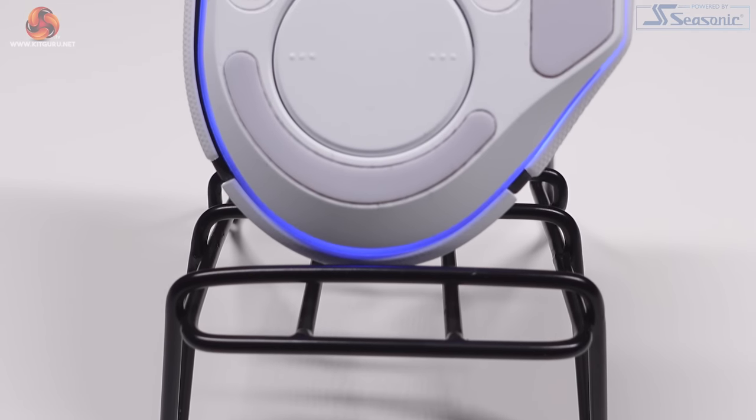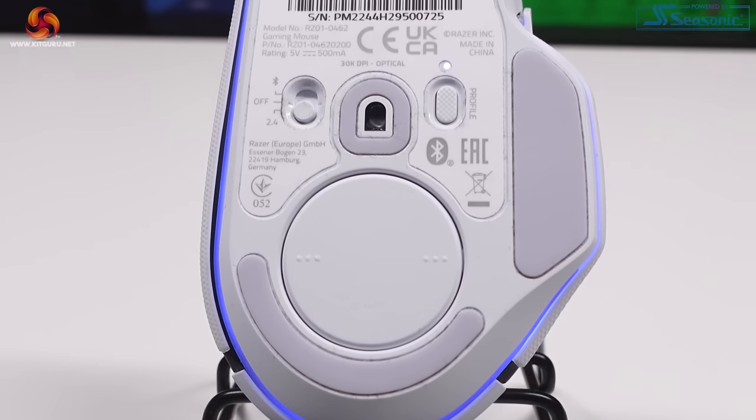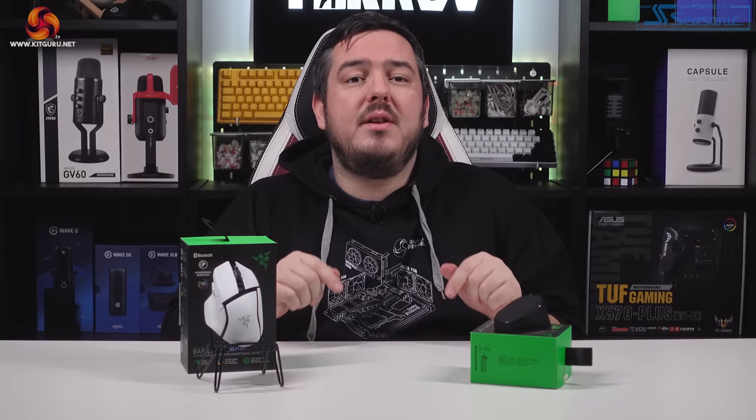Flipping the mouse upside down you'll find buttons for switching profiles and a rocker switch for changing between the different connection modes. You may have noticed that I haven't spoken about the scroll wheel in depth yet — that's because it's so great that I gave it its own section in the video. More on that scroll wheel in a little bit.